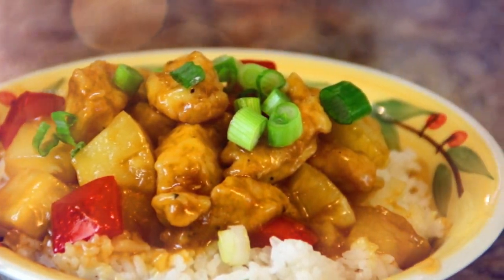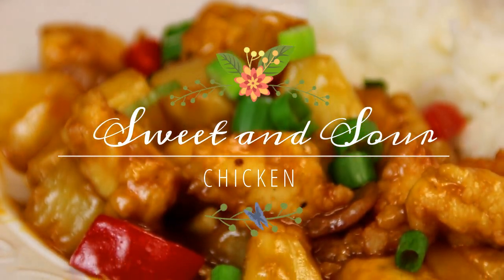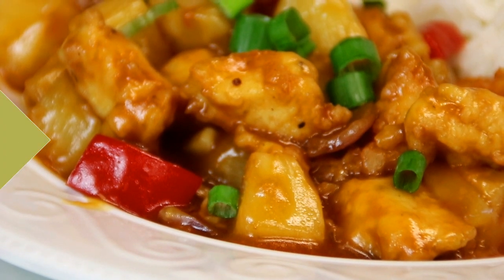Hey guys, Dave here. It's a beautiful day, the sun is shining, and I'm gonna make up one of my favorite family dinners: sweet and sour chicken. So forget your takeout tonight, you can make this at home. So let's get started.